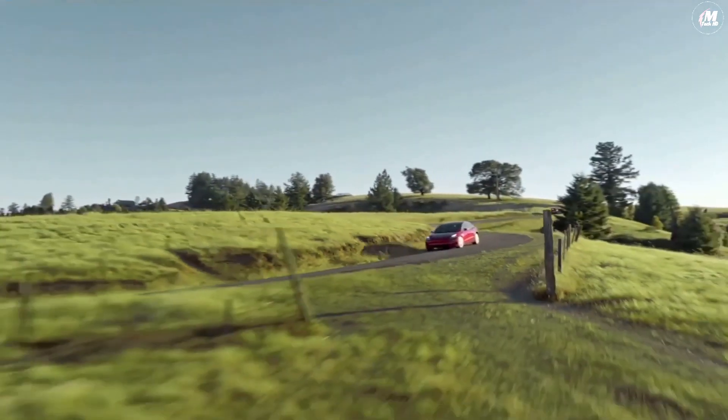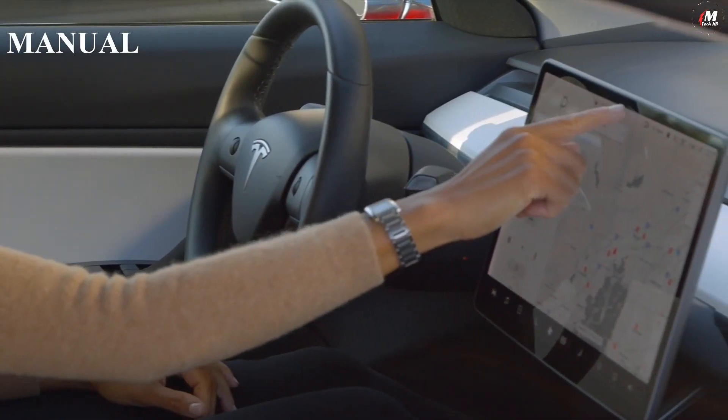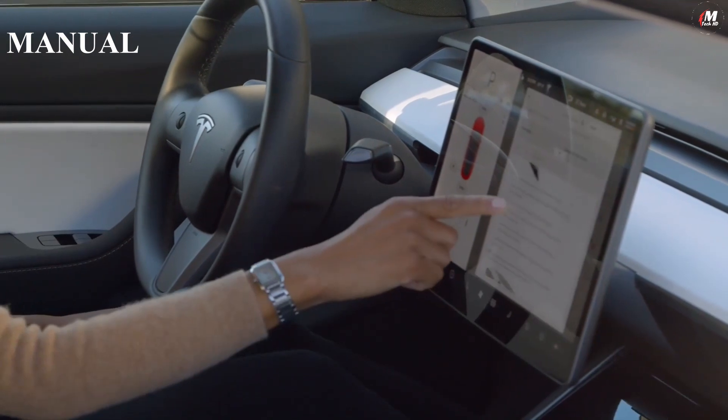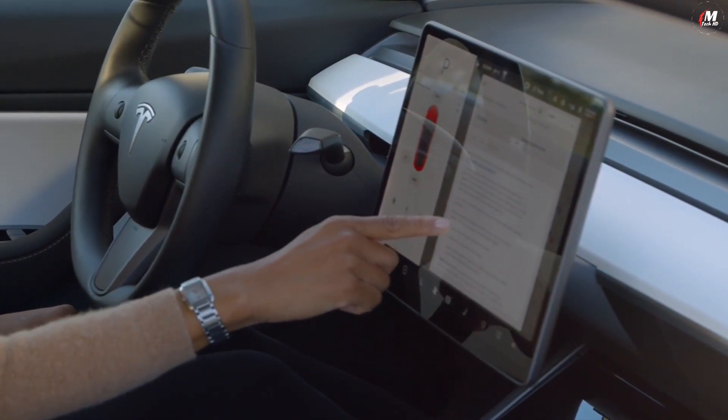Your Tesla is an ever-improving supercomputer on wheels, but it's really easy to use. First, you should know that there's an on-screen owner's manual that contains everything there is to know about your car and how to use it. If you ever have a question or want to learn something new, simply pull up the owner's manual on the touchscreen.